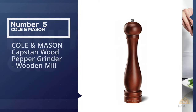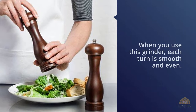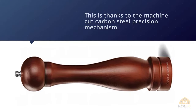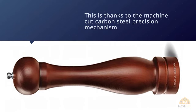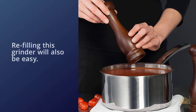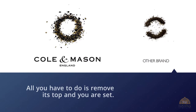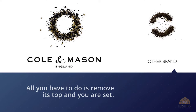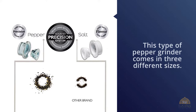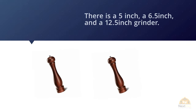Number five: Cole & Mason Capstan wood pepper grinder wooden mill. Each turn is smooth and even, thanks to the machine-cut carbon steel precision mechanism. Refilling is easy — just remove the top and you're set. This grinder comes in three sizes: 5 inch, 6.5 inch, and 12.5 inch. The one reviewed here is the 12.5 inch. It's recommended for those looking for a traditional feel. The knob at the top controls the granule size. Made from solid stained peach wood with hardened carbon steel millworks, its professional performance will last for years.